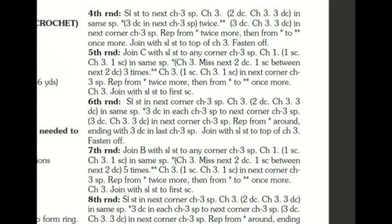In round seven we join color B again, slip stitch to any corner, chain one, then one single crochet, chain three, and one single crochet into the same spot. Basically what you did in rounds four and five is being repeated here in round seven — there's just more gapping between the corners because the square has gotten bigger. Follow the same pattern: what you do on one runway side gets repeated on each of the four sides until you slip stitch all the way around.